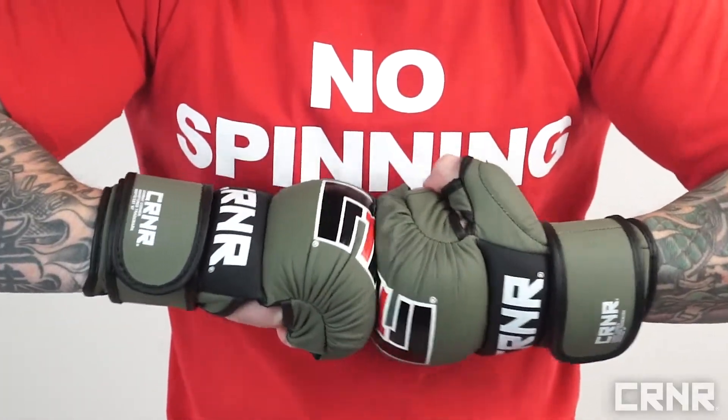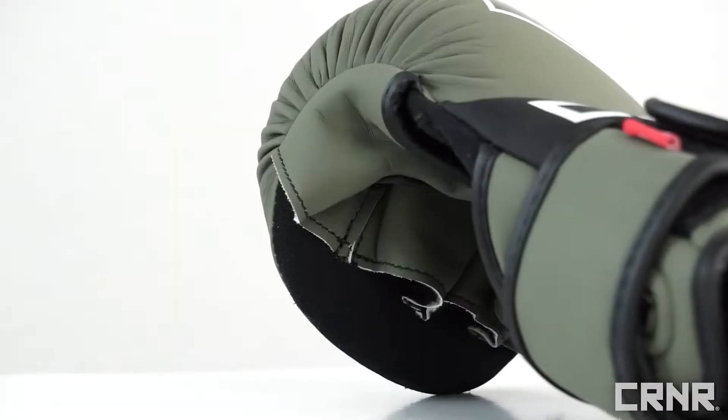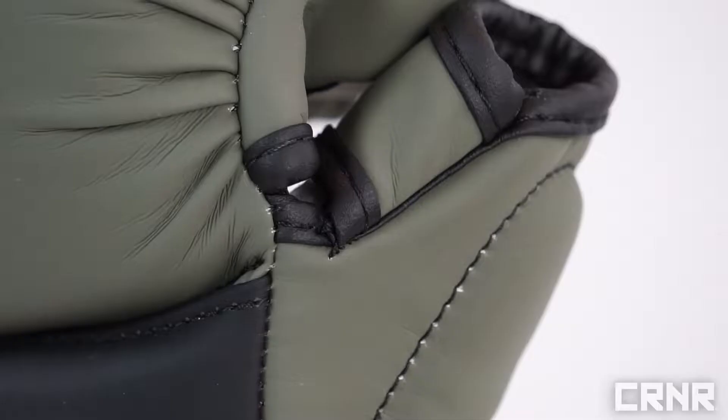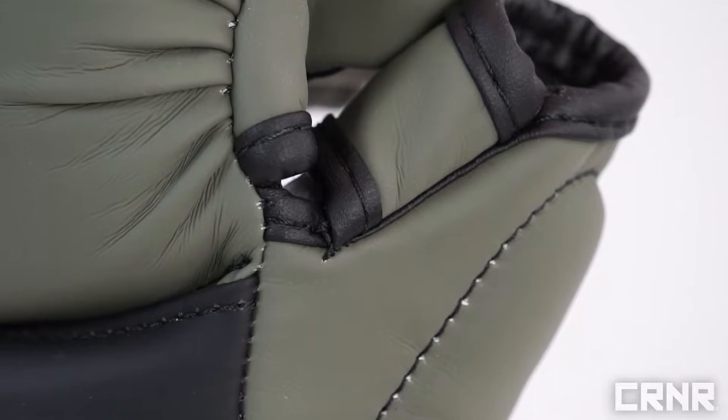The thick soft injection molded foam padding over the knuckles protects your hand and sparring partners, while the padded thumb minimizes jams, making them the perfect option for MMA sparring and training.